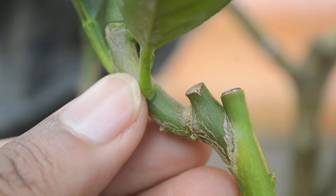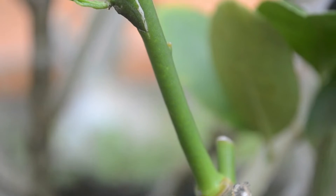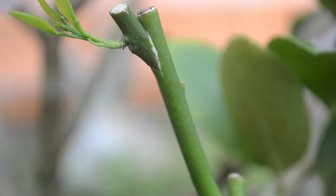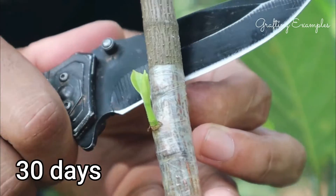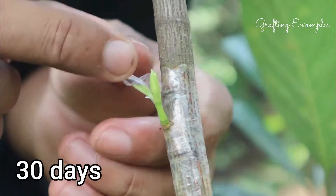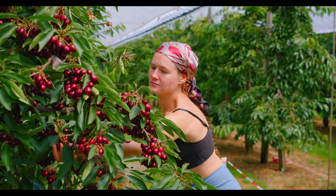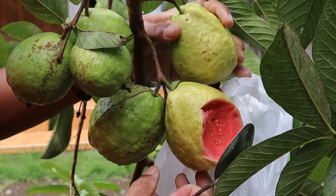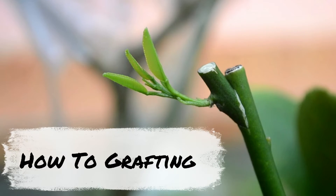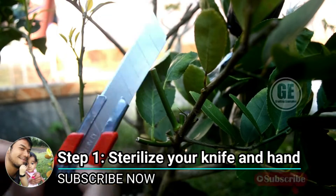Hello, fellow gardeners. Welcome back to our channel. Today, we're diving into an exciting topic: early summer grafting. While most grafting techniques use dormant scions in late winter or early spring, we'll explore how to achieve successful results with green scions during the warmer months. Single bud grafting using the whip technique on citrus trees.